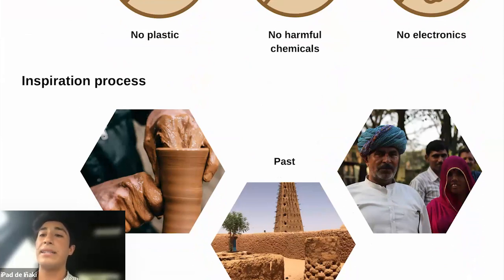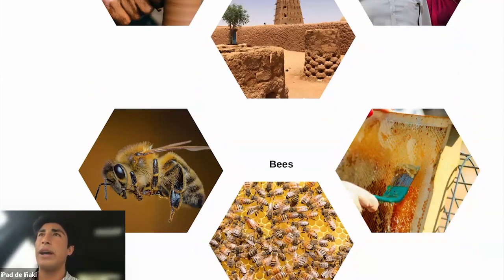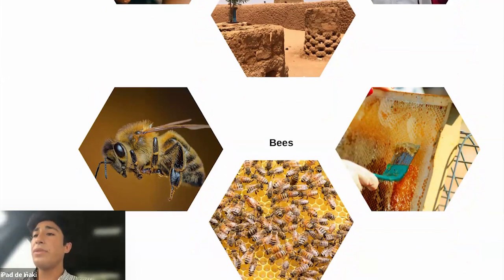For inspiration, I started looking at how people did it in the past, because of course they had no plastic, few harmful chemicals, and no electronics. I discovered that in India there was a strategy using clay pipes to irrigate their lands, and I took inspiration from that. Another aha moment was realizing I could learn a lot about bees — how wax is used to cover and protect roots from water loss, and the hexagonal panel structure, which I'll explain why it's so important.